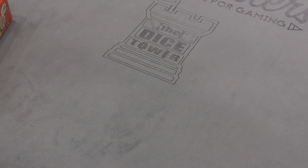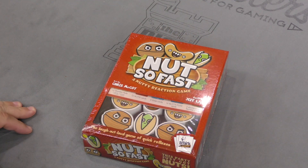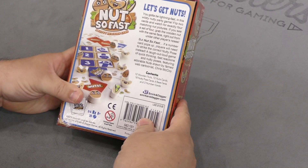Hey folks, welcome to another daily unboxing video with yours truly Sam Healey. Today we're going to take a look at Nuts So Fast by Smirk and Dagger Games. Let's get nuts!